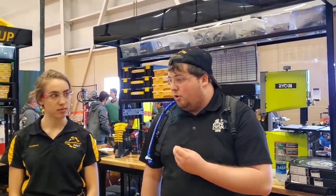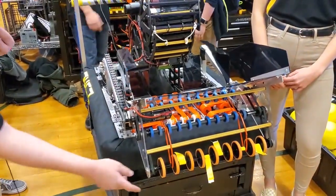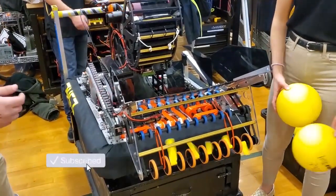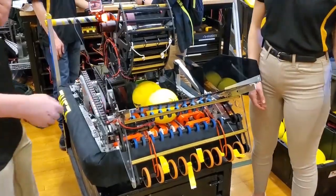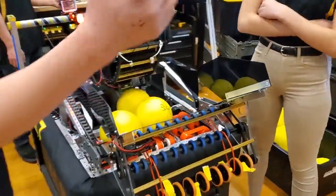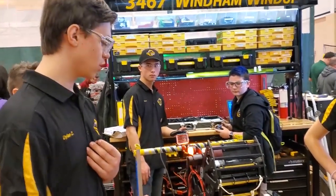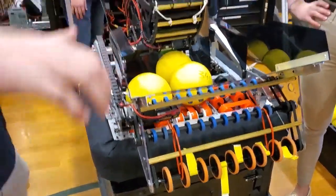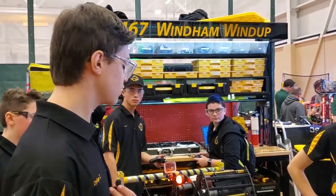Next we're going to move on to the intake system. Our intake has three rollers. We have wheels here so balls can go in on intake — they go straight in right over the bumper. We also have a human player intake right here, so we just drive straight up to the human player station, drop balls straight in, and they go straight into our serialization system.